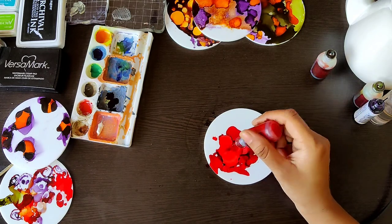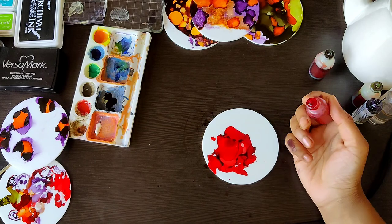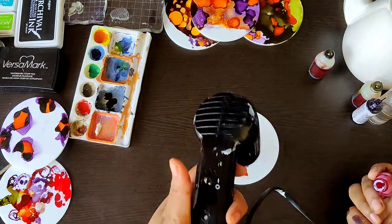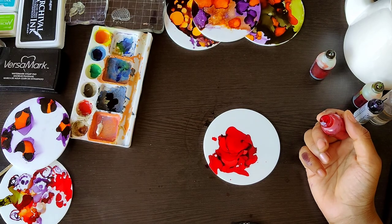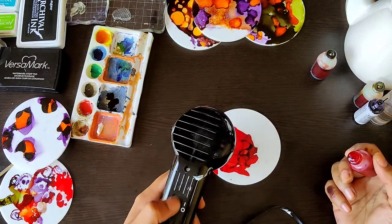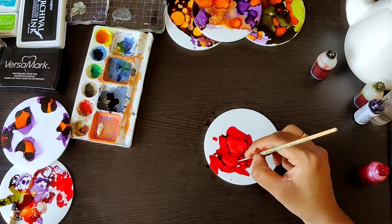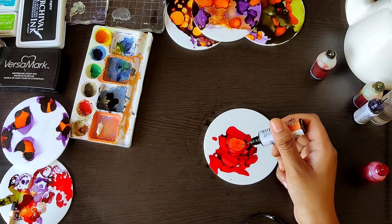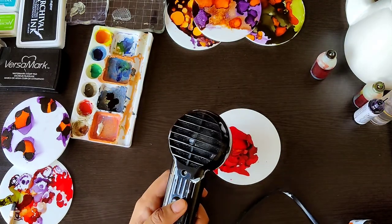You can achieve a similar kind of pattern with watercolors as well, but alcohol inks give instant and bright results on any non-porous surface — meaning anything that doesn't absorb the inks, like plastics and metal. Things like wood and paper absorb inks, so acrylic, metal, and ceramics are all good surfaces. Once you're done with your artwork, you can fire it or add a varnish spray to protect it. I'm trying to move my ink a little using a brush. Now I'm adding the second color, yellow, and blending it together.